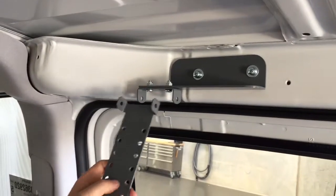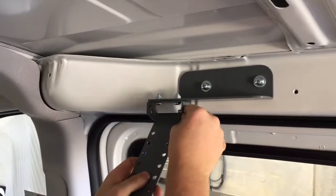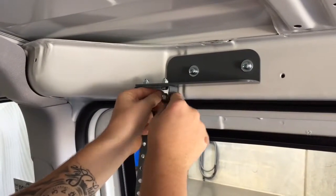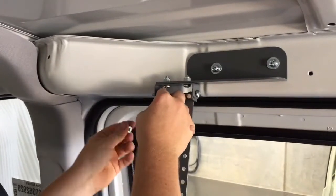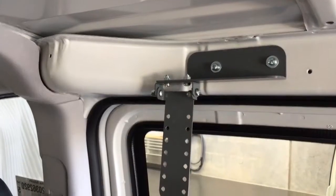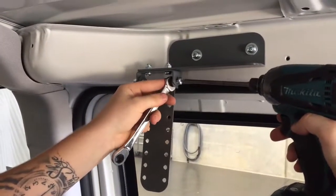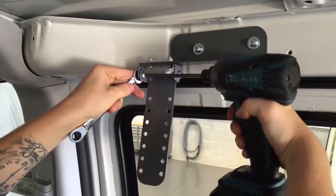Now it's time to attach the pivot bracket. Line up the holes on the U-bracket and pivot bracket and secure using the remaining ¼x58 bolts and ¼-inch nylock nuts. Tighten using your P3 impact gun and 11mm spanner. The front mount is now complete.